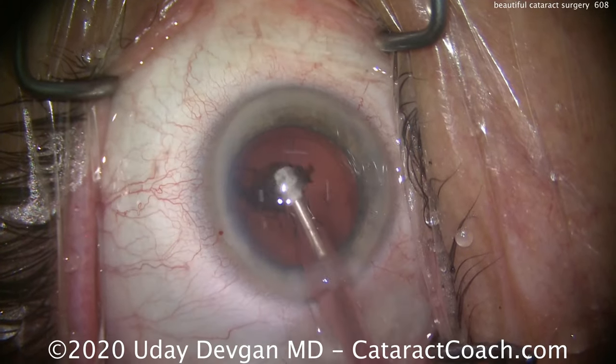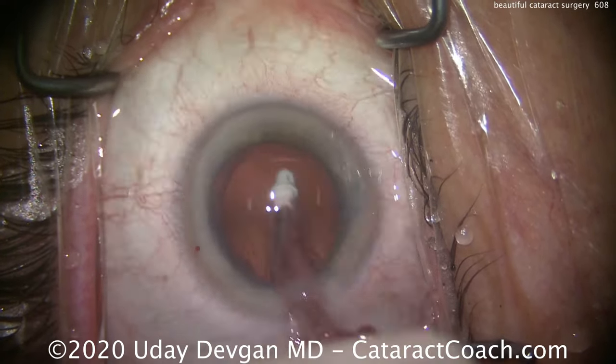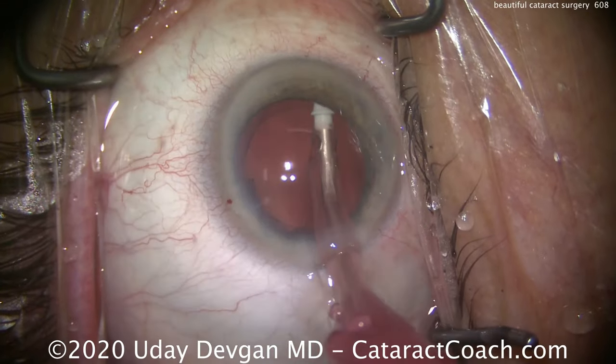Cortex removal here is very quick and efficient. There's a little last bit of it. We can polish up the capsular bag here with the I-tip, and that looks great.